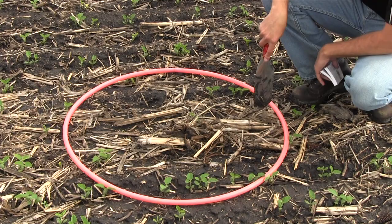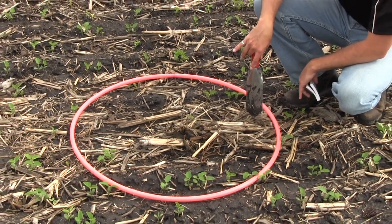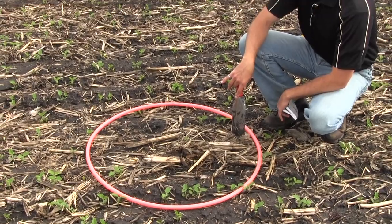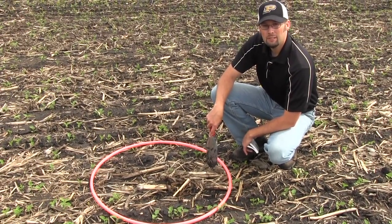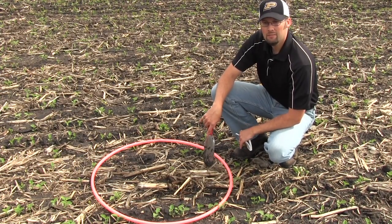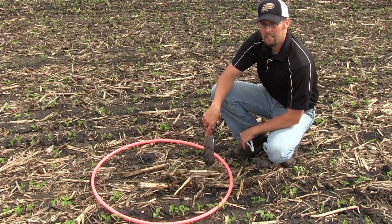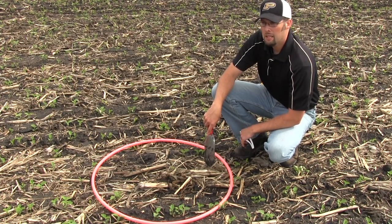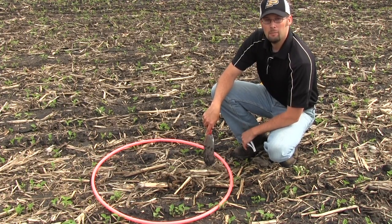This is kind of a gray area. If we had a whole field like this, it'd probably be okay — it's not ideal, but it's not worth coming back and replanting. Each field is going to be different. You're going to have some fields at 70,000 to 80,000 plants that you'll leave because they're fairly uniform, whereas other fields at 90,000 to 100,000 plants may have pockets that are pretty bare, and those areas might need to be spot planted.